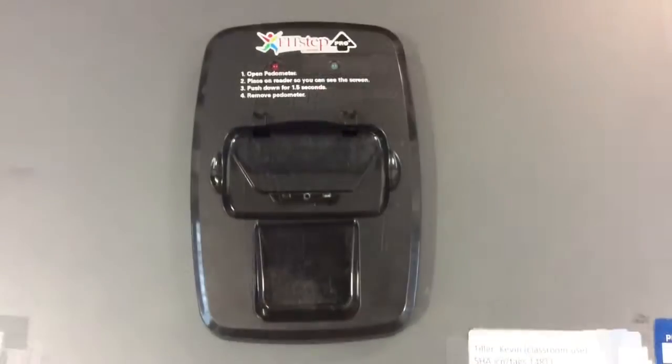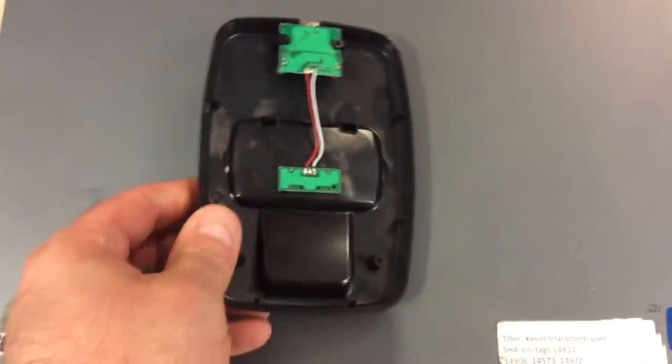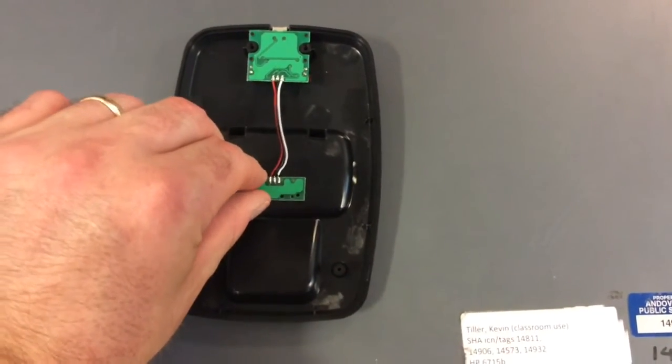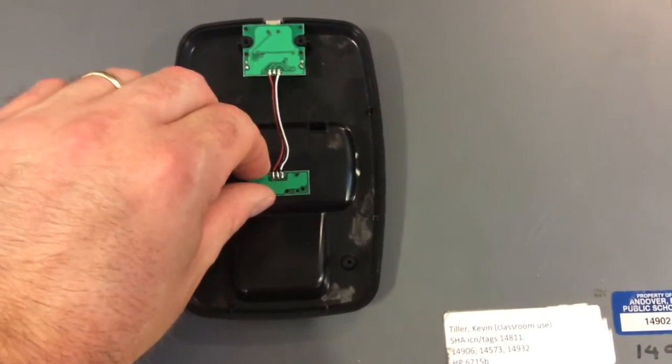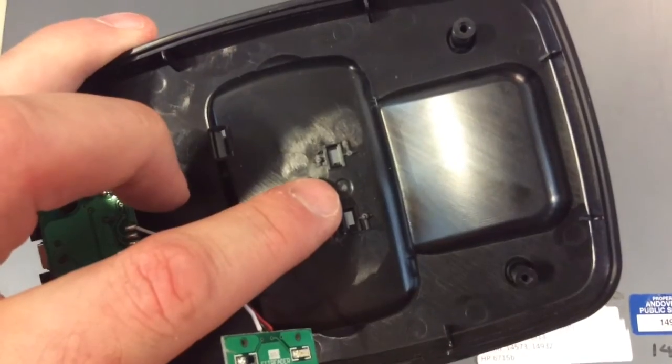So what I'm going to do is show you how I attempt to fix that. What I've done is taken it apart — there are four screws that open it up and it looks like this. Very carefully, what you need to do is pop the memory board off; there are a couple of clips that keep it on there.